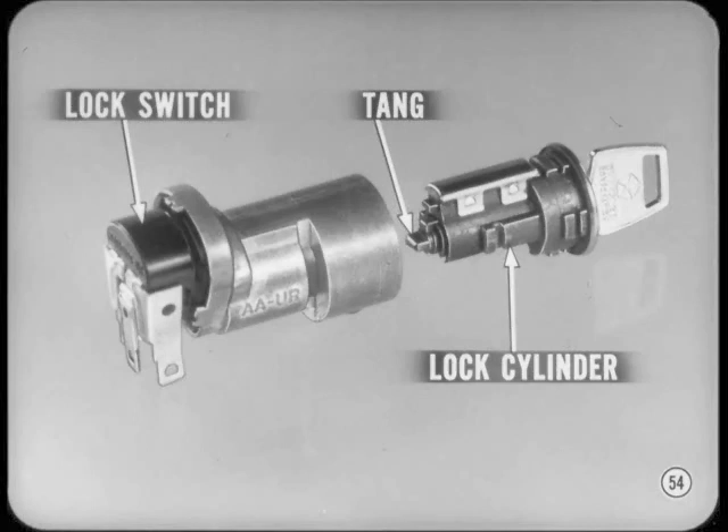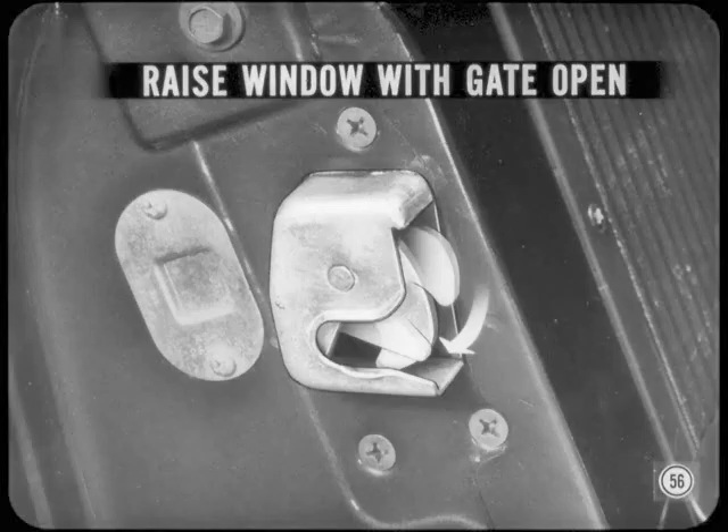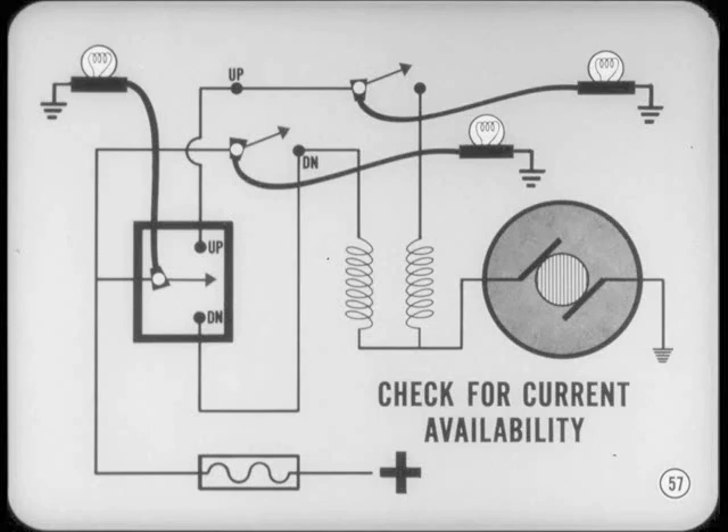The tailgate lock switch permits opening the window from outside the car — it's actually part of the lock assembly and is operated by a tang on the end of the lock cylinder. Like the instrument panel switch, this is a simple three-position switch with the off position in the center and up and down to the left and right. The lock switch circuit also goes through the limit switch, but the window can be raised with the gate open if you close the latch on the right side of the gate. This is to our advantage when we have to service a tailgate window. Troubleshooting on the tailgate window electrical circuits isn't complicated — as long as you have a test light you can always check for current availability at the circuit breaker and the various switch terminals.